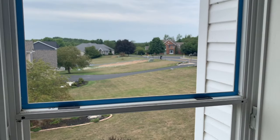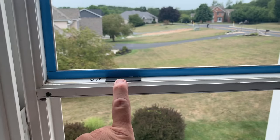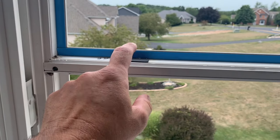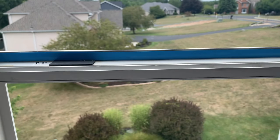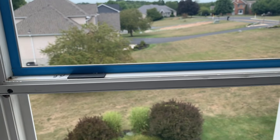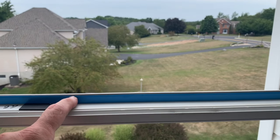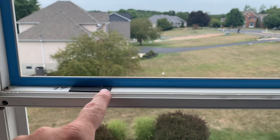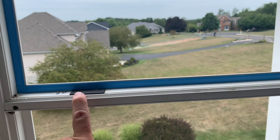I'm ready to install the new window. These little black things here are spacers to keep the sash up off of the frame - they should sit on this. I'm going to dry fit it first to make sure it fits well and that I can't see this blue tape around the whole window. Sometimes I've found that I might have to put an extra spacer on top with these new windows I've been putting in.